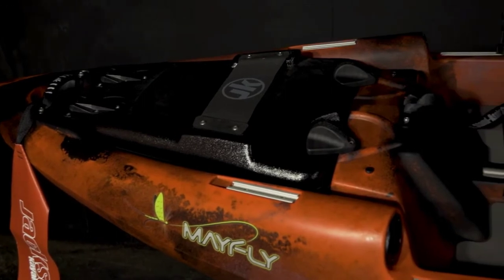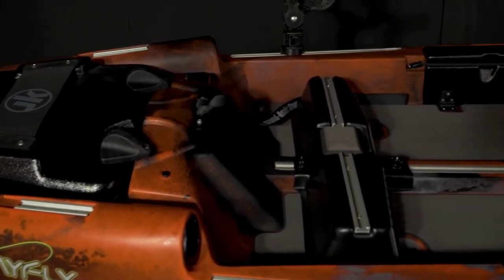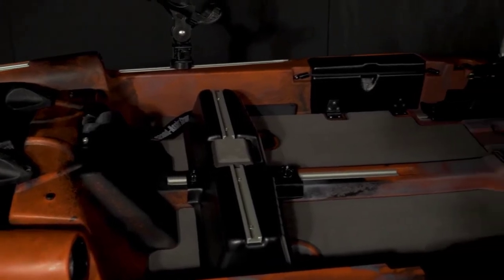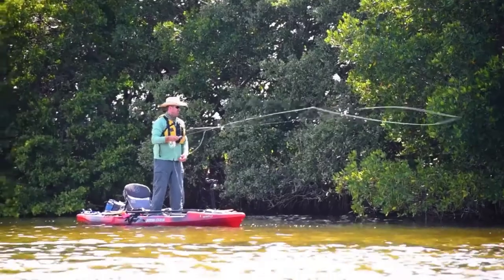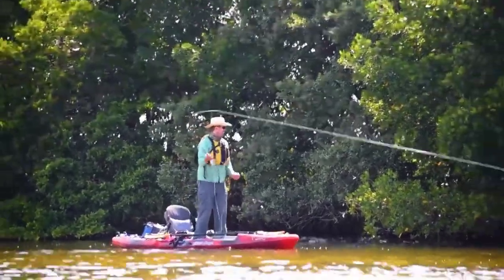As we go through the Mayfly you'll notice the fit and finish on this boat is top-notch. We're going to take a look at it from bow to stern. Some of the things you'll notice is the padding and how many different places we have put it in — that's great when you're sight fishing and trying to be quiet and stalk those fish on the flats. Anything you set down or move around on the boat, that sound is going to be deadened by that pad.